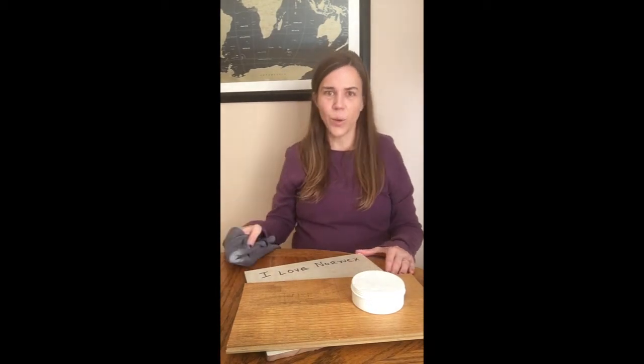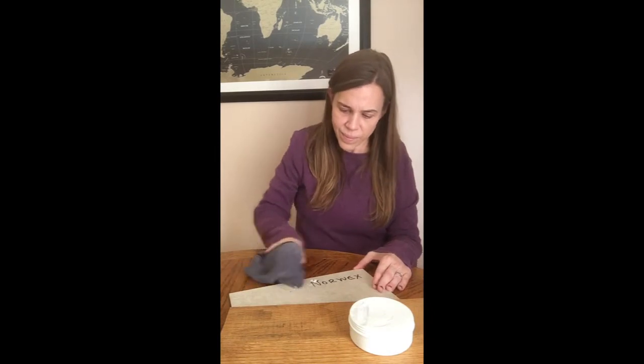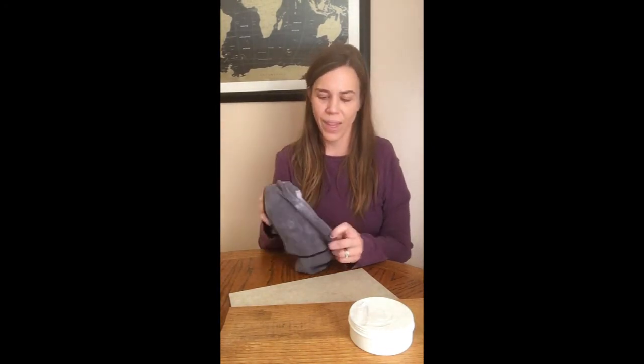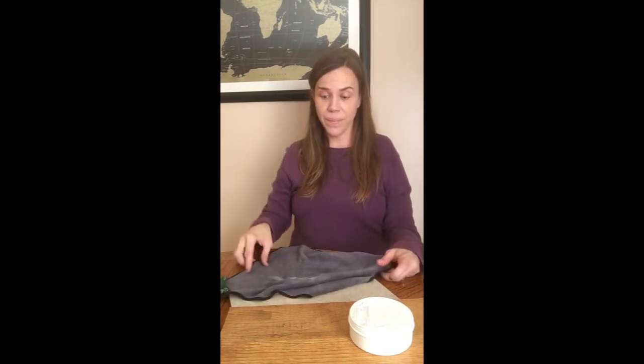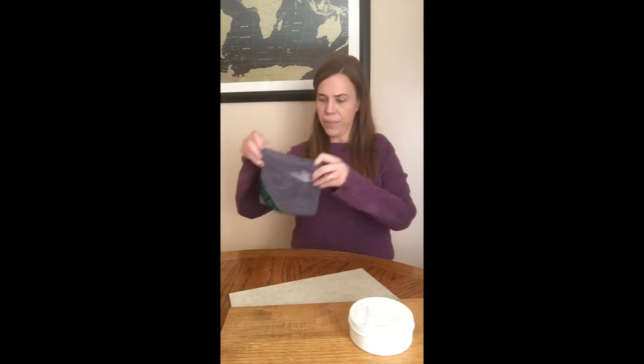Let's move on to our kitchen tile — I'm quite happy with that transformation. Let's think about what else we can use this on around our house. The stovetop is a good place, the oven itself, grout, and even a bathroom sink.